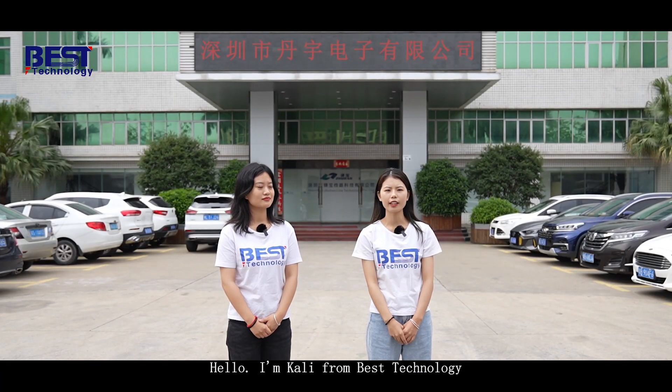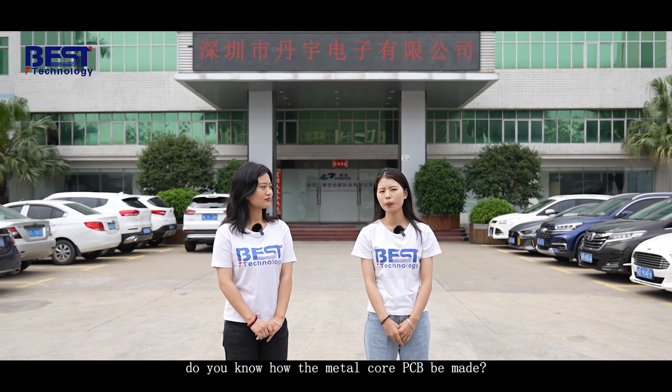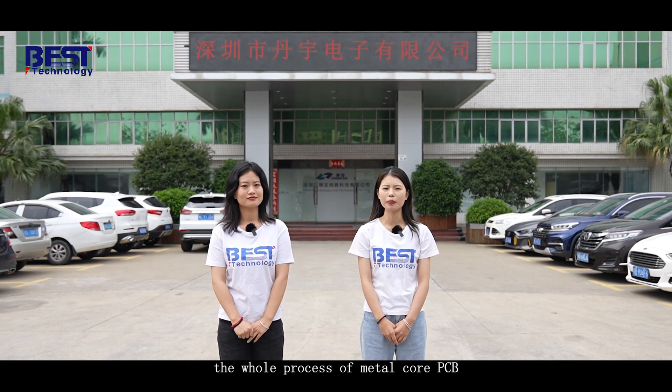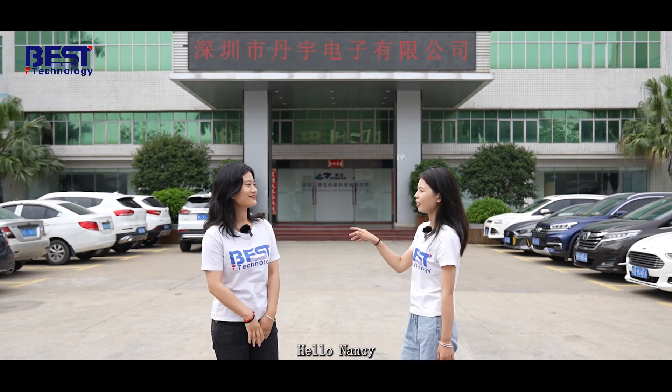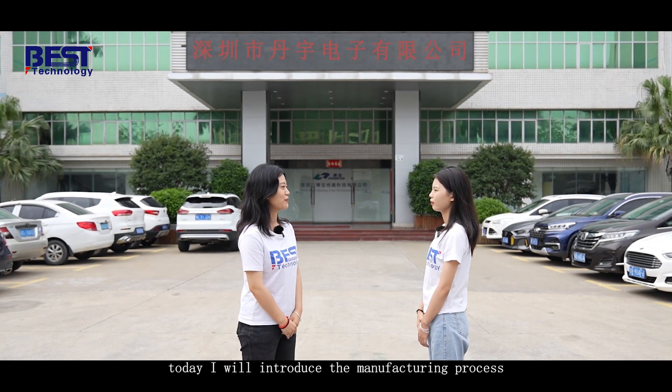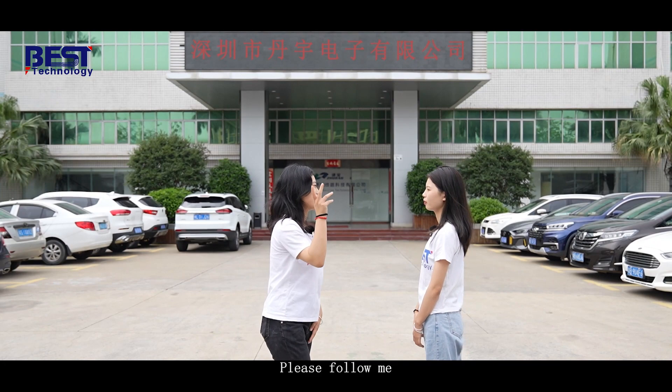Hello, I'm Kelly from Besser Technology. Do you know how the Mendocor PCB is made? Today we will follow Nancy to see the whole process of Mendocor PCB. Hello, Nancy. Hello, Kelly. Welcome to our factory. Today I will introduce the production process. Please follow me.